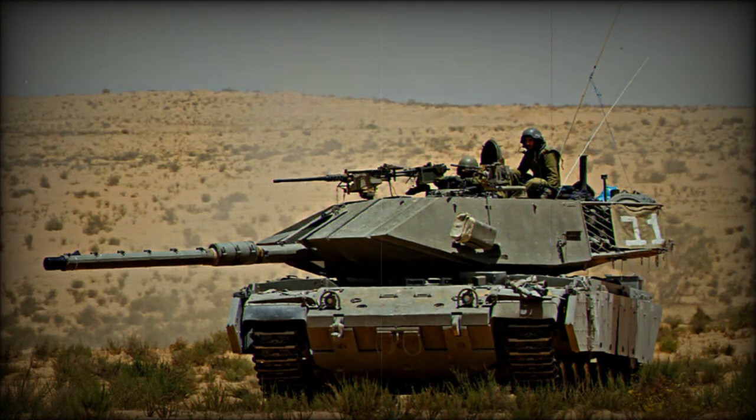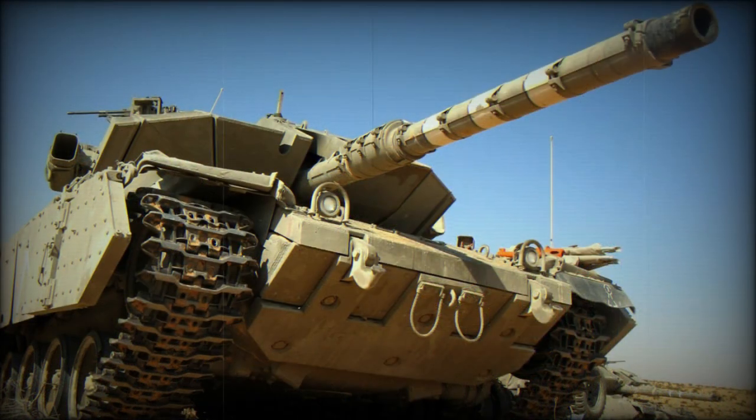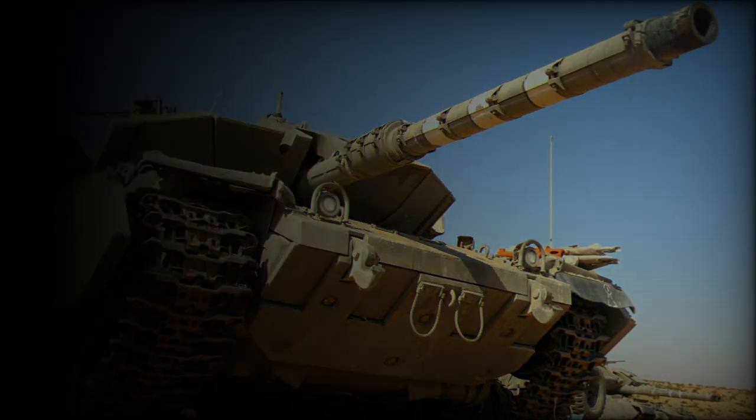The MAGX-7A can be recognized by its blocky armor and entered service with the IDF in the 1980s. The MAGX-7B was an interim model which never reached production. The MAGX-7C has a redesigned wedge-shaped passive armor and entered service in the mid-1990s. The Sabra is a further development of the MAGX-7, fitted with a 120mm smoothbore gun, the same as on the Merkava MK.